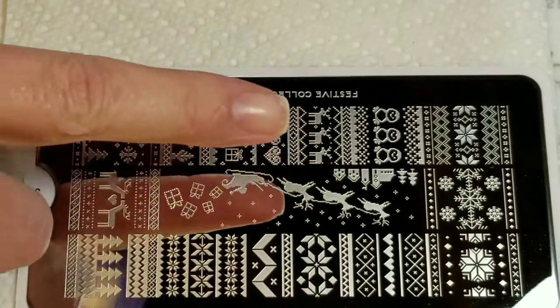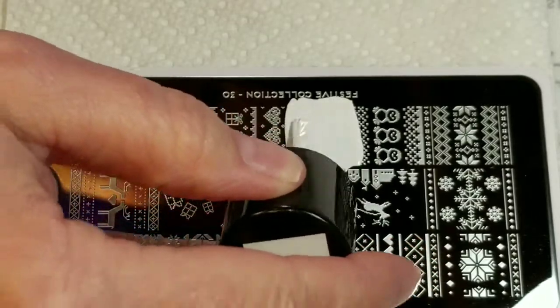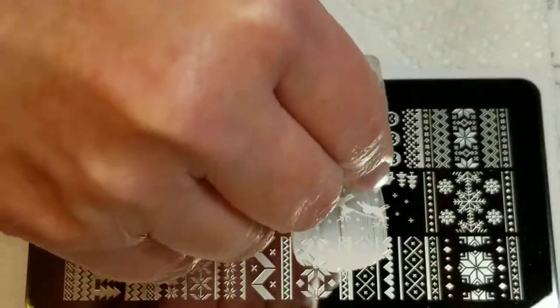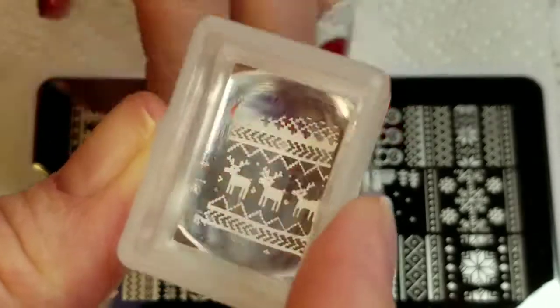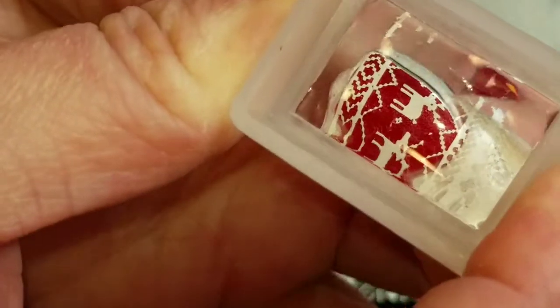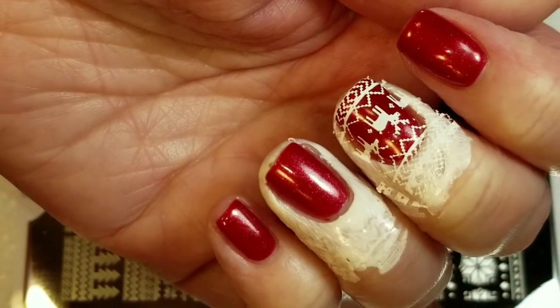So I'm first going to do these little reindeers right here. The pickup is great, and we'll just stamp them right here. I love how that turned out.